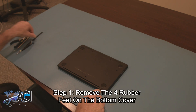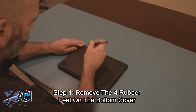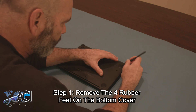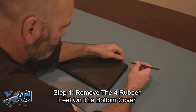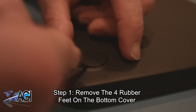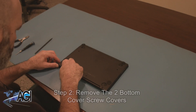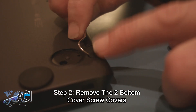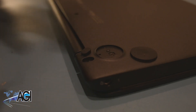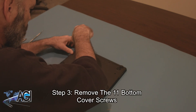The first step will be to remove the four rubber feet on the bottom cover. Next, you will remove the two bottom cover screw covers. Now, you will remove the eleven bottom cover screws.